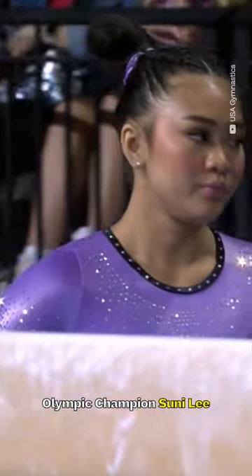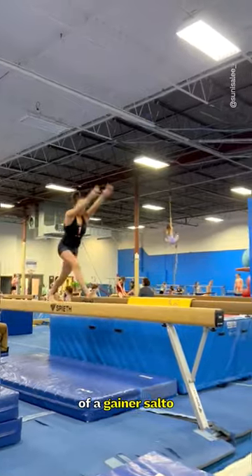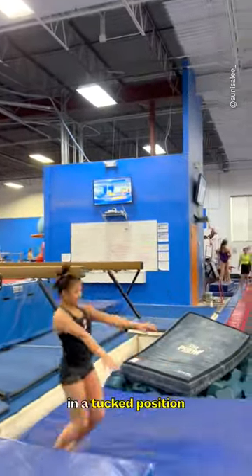Olympic champion Suni Lee might be debuting a new beam dismount soon. It consists of a gainer salto at the end of the beam in a tucked position with two twists.